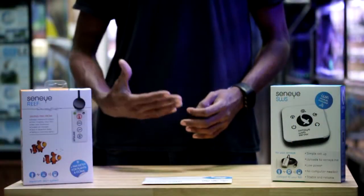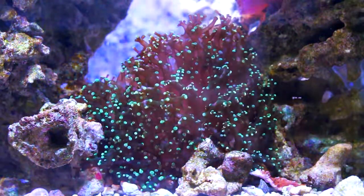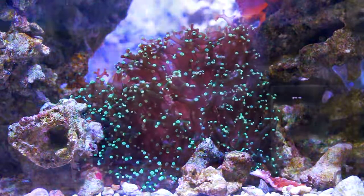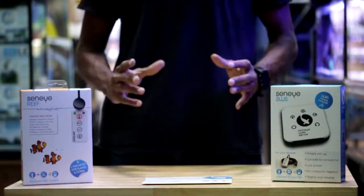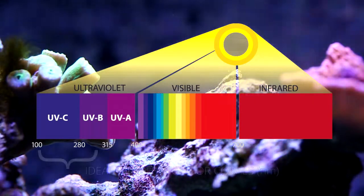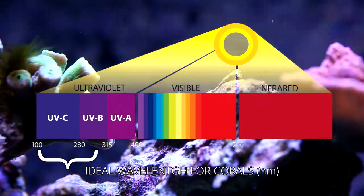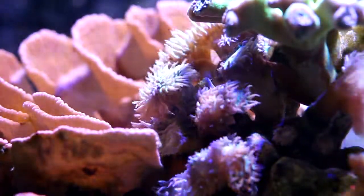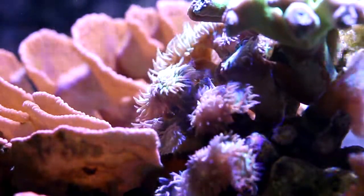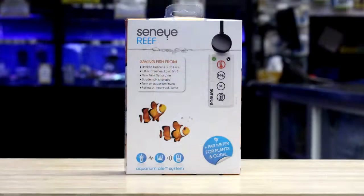When we used to use T5s and even the new LED systems, we used to adjust these based on how we see the color — if it's blue, if it's white, if it's red — we adjust it by our eyes. But that's not so for most of your corals, because most corals live within a range of 300 to about 700 nanometers. That's the power range and that's where you're going to have most of your reef tanks growing best. But how do you know that? You cannot see it with just the naked eye. This is where the Senai monitor comes in.